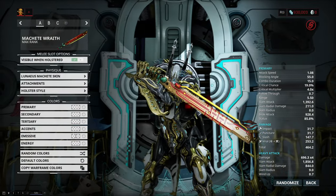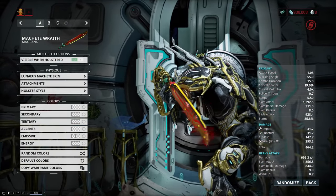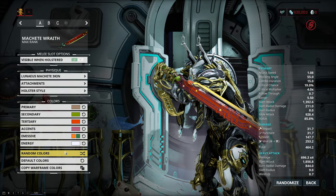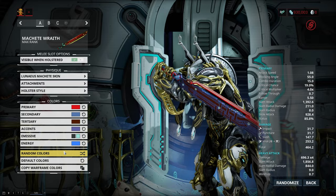The machete skin is quite lovely as well, though it is perhaps my least favorite skin of the bunch. It doesn't have the same feel to it as the other ones do, but it's still quite nice.